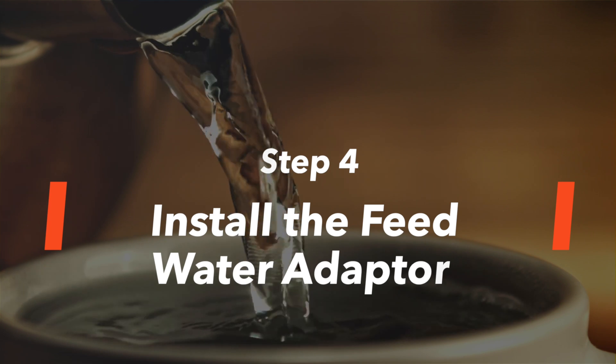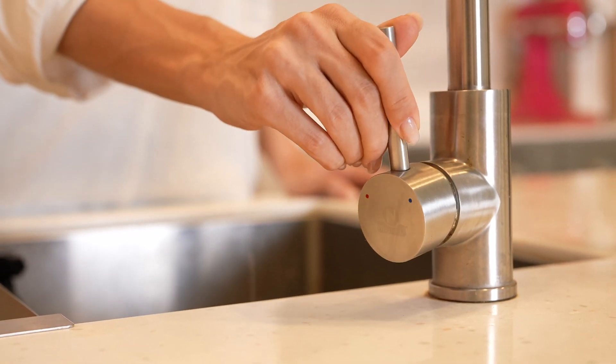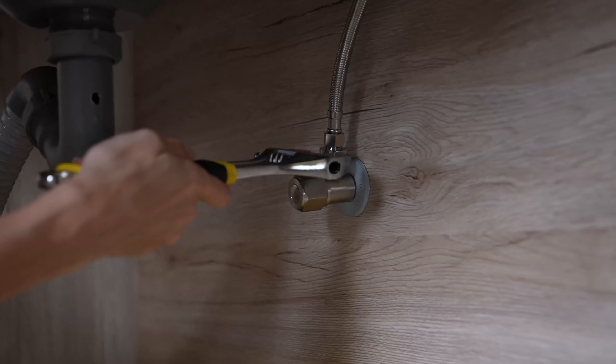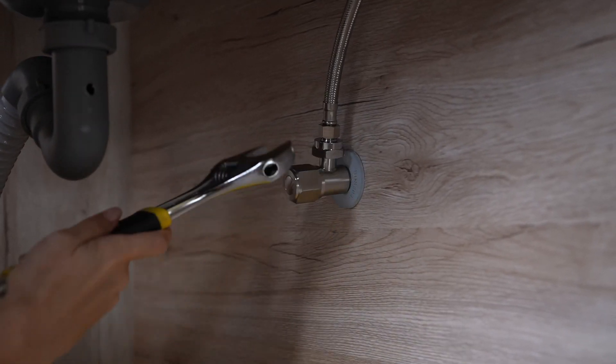Step 4: Install the feed water adapter. Turn off the cold water inlet valve. Turn on the faucet until the water stops flowing. Place a towel under the cold feed water valve to catch any dripping water. Use an adjustable wrench to disconnect the faucet hose from the water inlet valve.